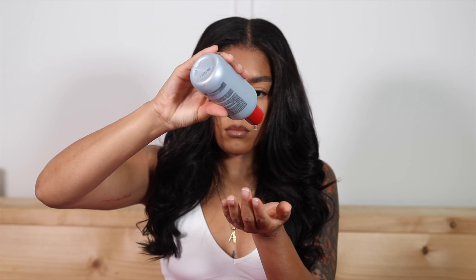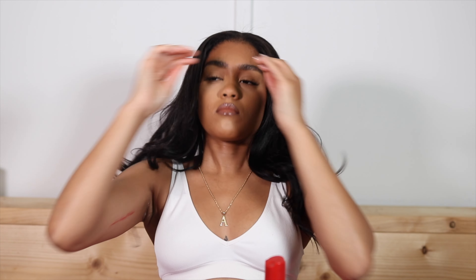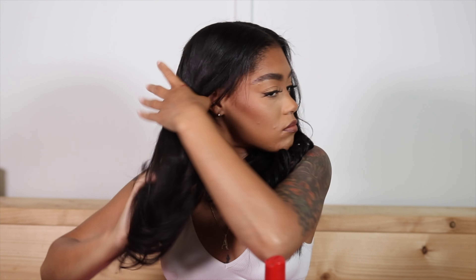Once that's done, I go in and apply a little bit of silk infusion oil. You want to start at the bottom of your hair because if you have too much oil on your hands, the last thing you want is for the top of your hair to be oily. The back can be oily since it's the driest anyway — it's just going to absorb that oil.